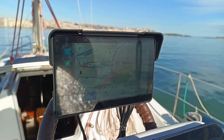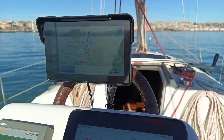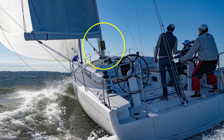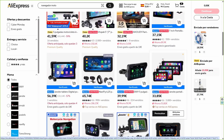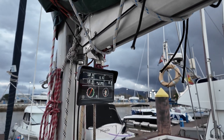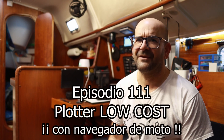Today we are going to save almost 800 euros on a plotter for the exterior of our boat, or on one of those super cool displays that the big racing sailboats have at the base of the mast so the whole crew knows what's happening. We are going to see how to convert a motorcycle navigator costing less than 80 euros into a 7-inch plotter, an MFD suitable for outdoor use that will have little or nothing to envy from the 800 euro equipment of the major brands. 800 euros is a lot of money — it's a lot of savings.